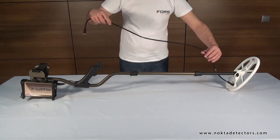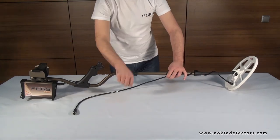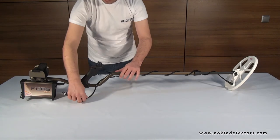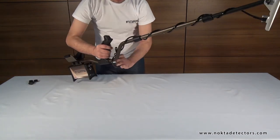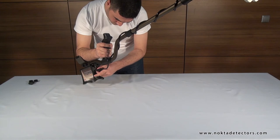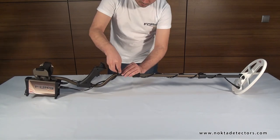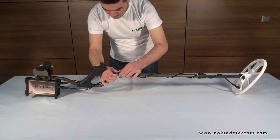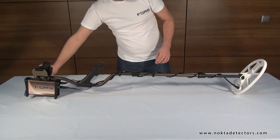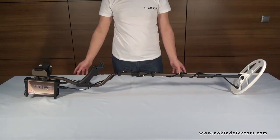Wrap the coil cable around the shaft all the way up as shown in the video. And, after inserting it in the coil input socket underneath the system box, secure it by twisting the connector. Finally, secure the cable by attaching the clamps at three different spots. Assembly is now completed.